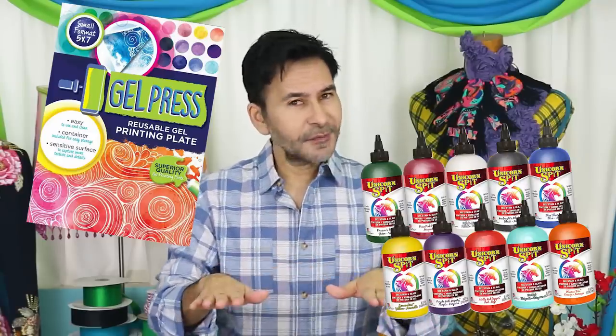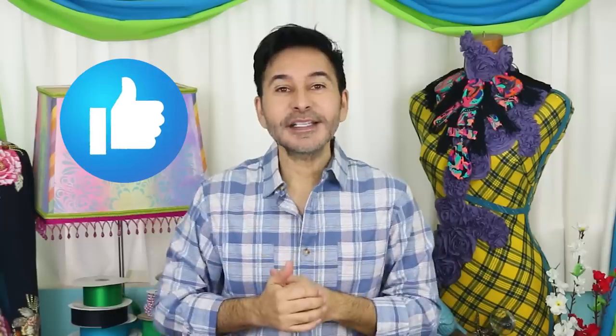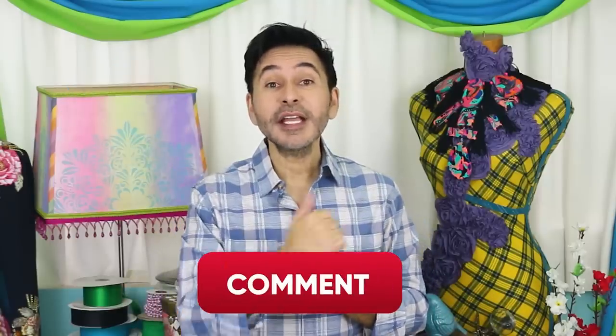Hey fashionistas, I'm Mark and today on Make Your Mark I am making beautiful resin jewelry using my Gel Press and Unicorn Spit. Thumbs up if you like this video and leave me a comment if you have a question about this project or you just want to say hi. Are you ready? Let's make some resin jewelry!